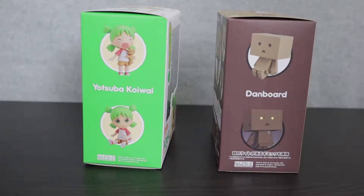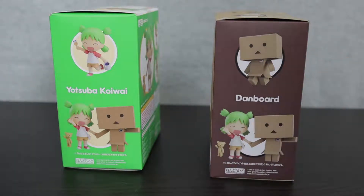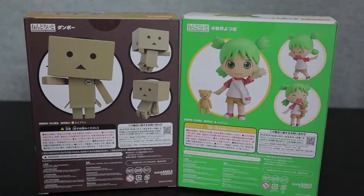Turning the boxes to the side will allow us to see both figures in a couple of poses. We have a crying Yotsuba as well as a rather inquisitive Yotsuba, a sitting Danbo as well as an ominous eyes-lit-up Danbo. Yotsuba is ready to paint and Danbo is happily walking. On the top of the box, we even have more poses — they both appear to be jumping up with their arms out. Even the bottom of the boxes has more poses: an angry Yotsuba and a sitting Danbo. The back shows both of them in additional poses. This is a great way to market the figure. If I picked one of these up off a shelf, I would be hard pressed to not take it to the counter. Good Smile just gets attractive packaging, and these are no different.